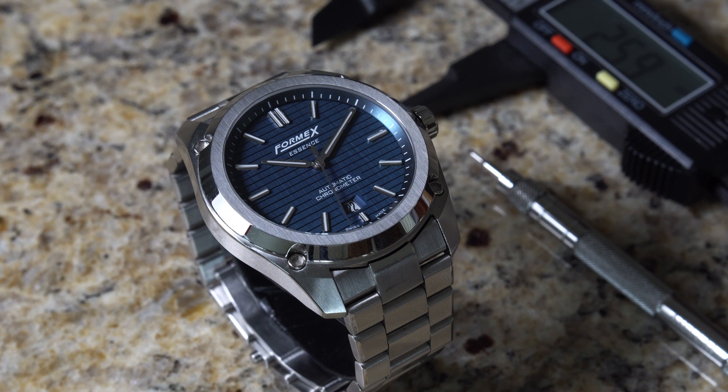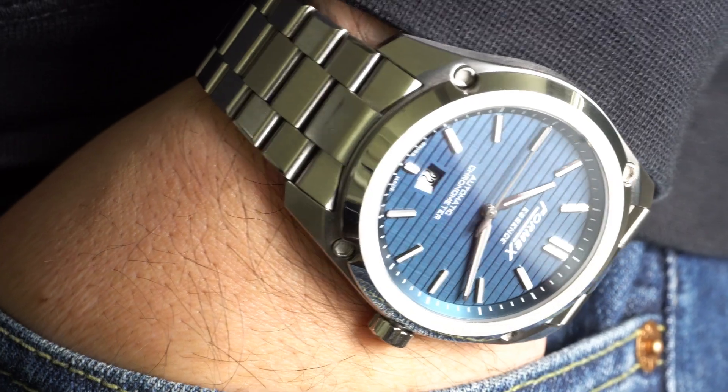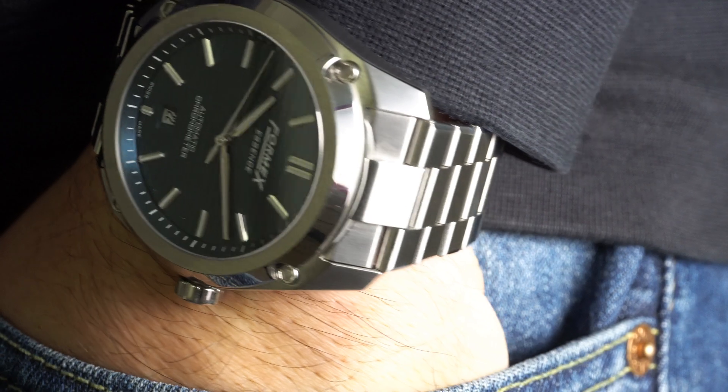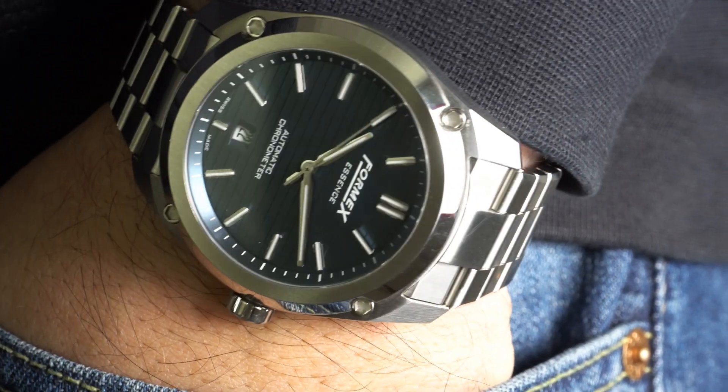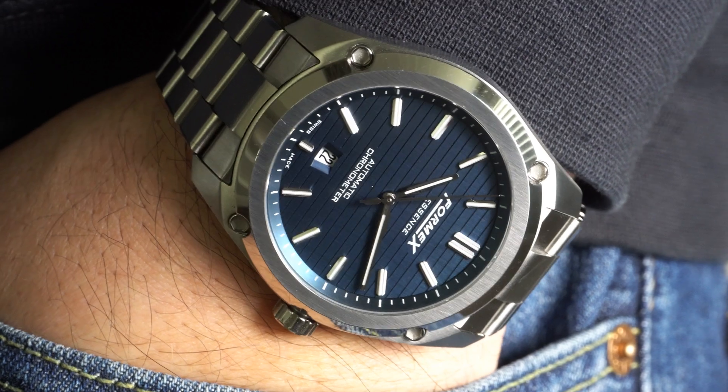This watch is hand-finished and measures in at 43mm. It's 49mm from lug tip to lug tip, has a lug width of 22mm and a height of only 10mm. The watch case weighs only 80g and has a 100m water resistance rating. These proportions do feel a little big in my opinion, but they recently released a new iteration, the Essence 39 — and Formix, if you're listening, I would absolutely love to review one and own one. It's just perfection.